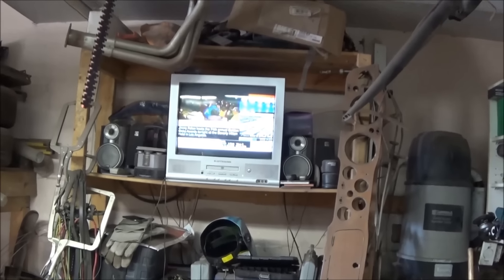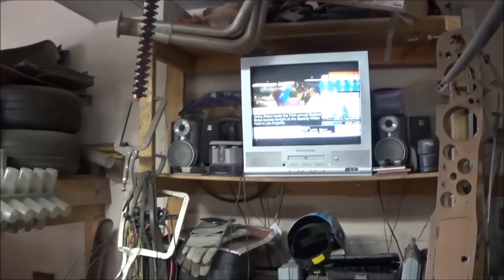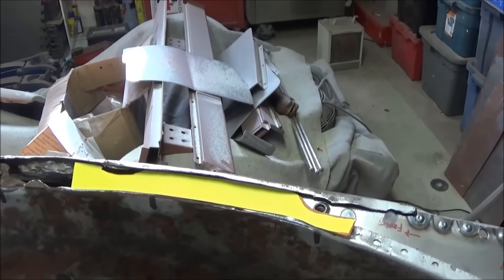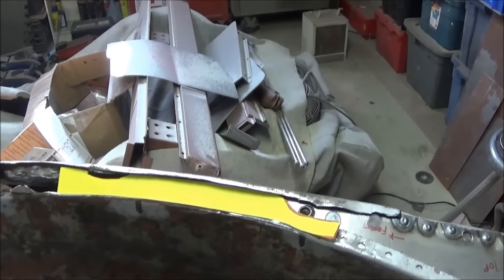Hey, good morning guys, Tash coming at you. Sunday, January 8th, just coming up to quarter to 12. And we're back on this wheel well section on the driver's side of the 59 Triumph TR3A.